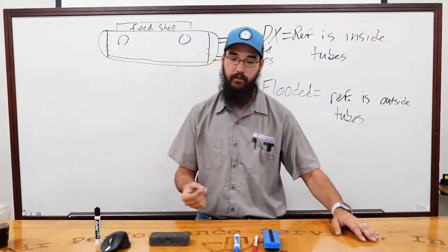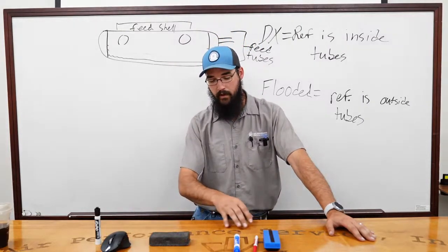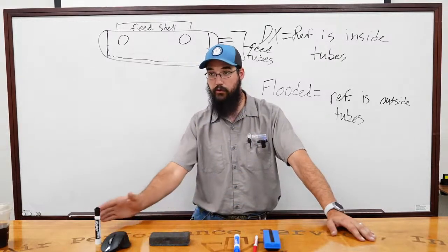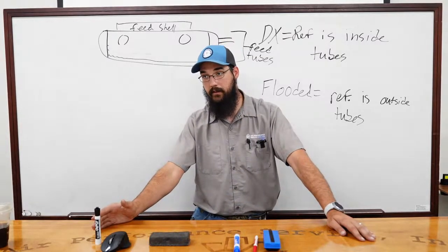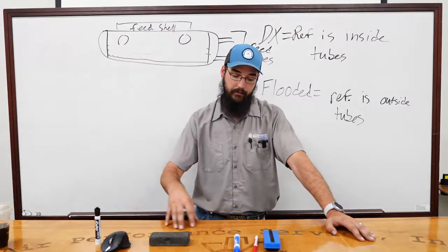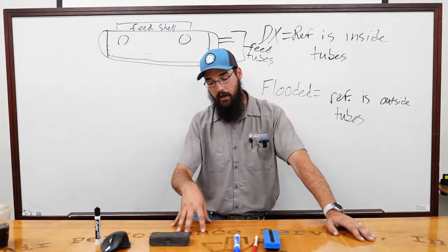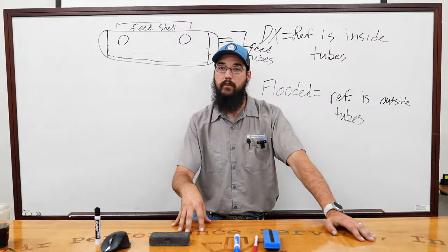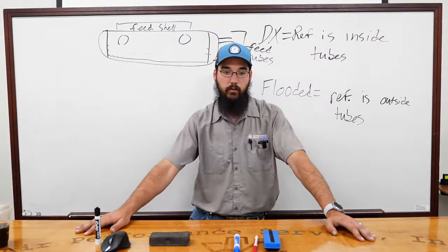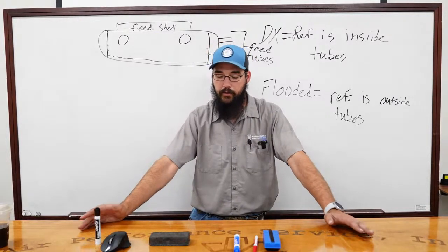This is a segue into variable speed screws. Variable speed screws are very noisy — in my opinion, more noisy than a standard screw with a slide valve, due to drive harmonics. If you're unfamiliar with them, when they ramp down to bring in another compressor, you'll think something has gone terribly wrong. In reality, you're just about to bring in more compressors.